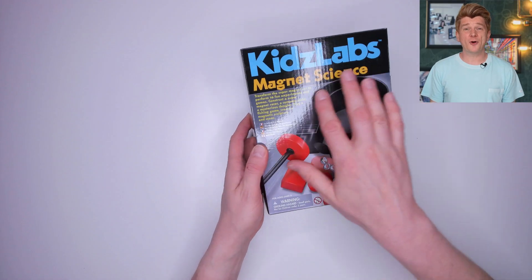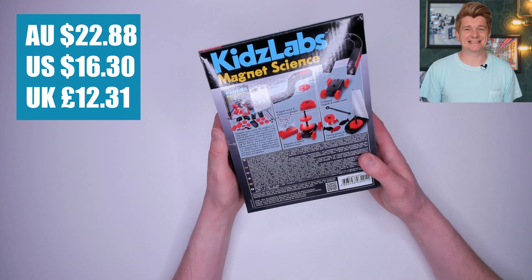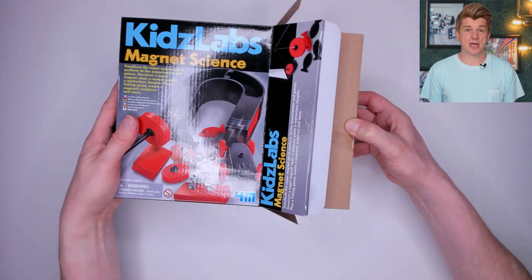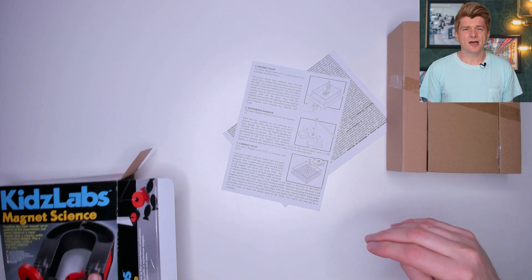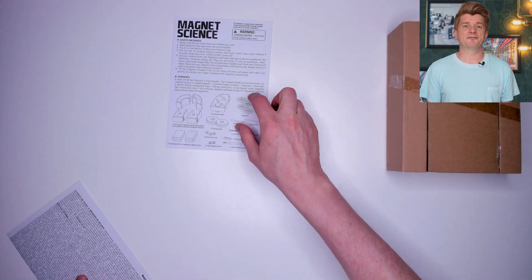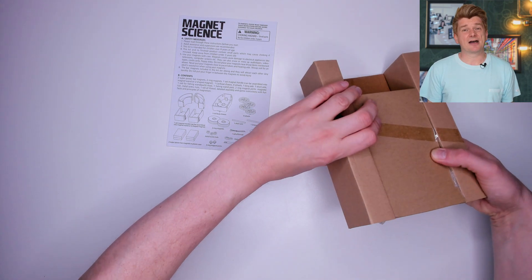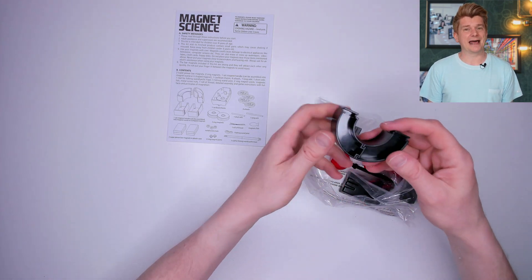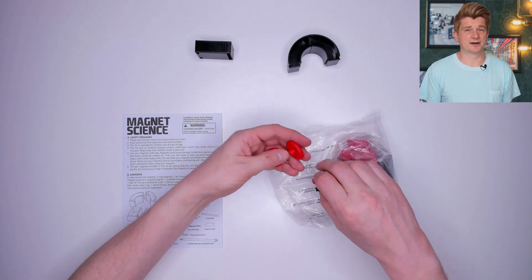First up, the 4M Kids Labs Magnet Science Kit. It cost me $22.88 from Amazon. Let's open it up and see what's inside. We've got a big cardboard box here and some plain printed leaflets. Inside the cardboard box is a plastic bag full of black and red parts — mostly plastic and it really doesn't look like it's $23 worth of parts to me.